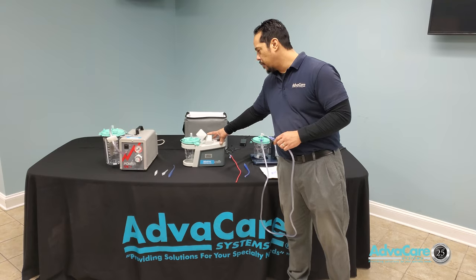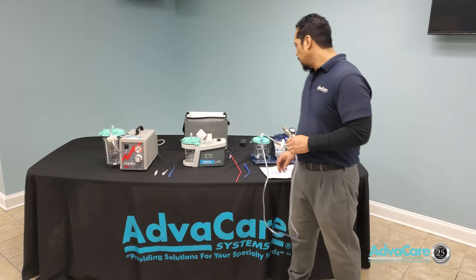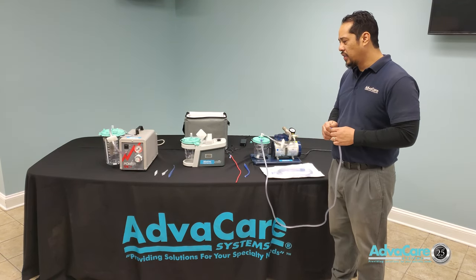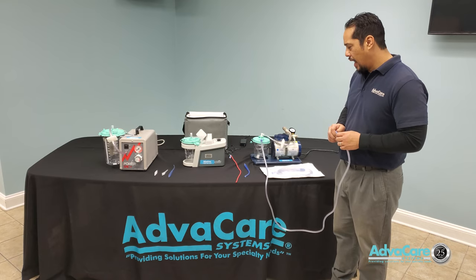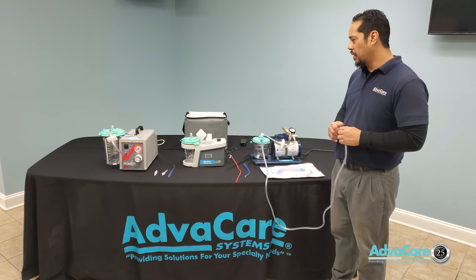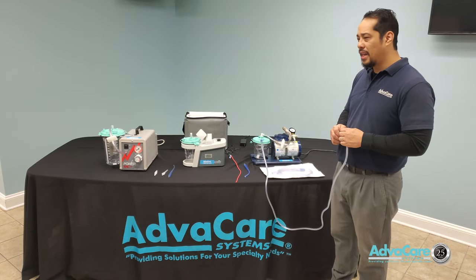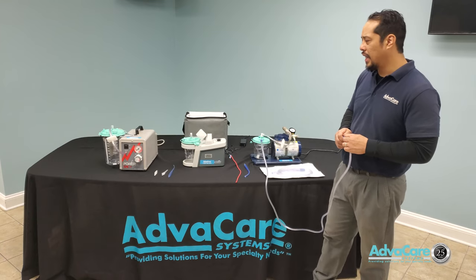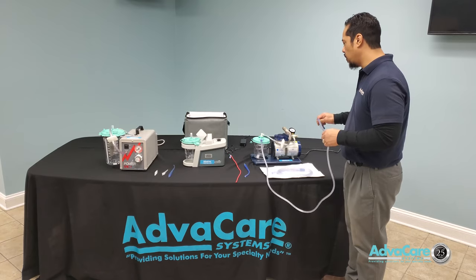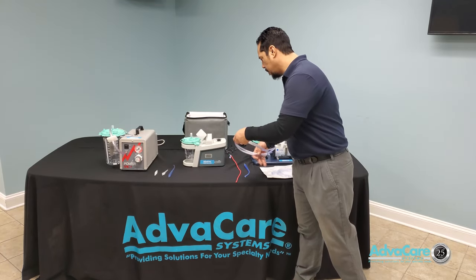As stated, the stationary and portable suction machines both provide continuous suction. You always want to make sure you are in charge of the suction process and keep focus on the patient to ensure suction does not last any longer than needed — only long enough to clear any type of blockage that is building up during the patient's therapy.